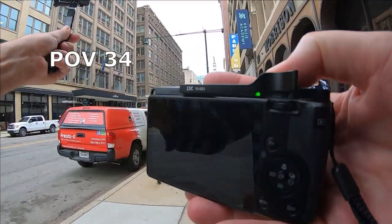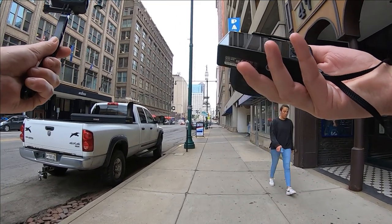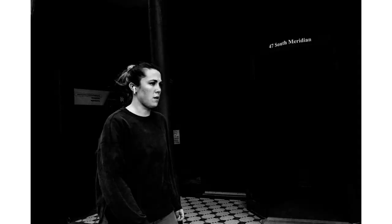Okay guys, so we are back downtown Indianapolis getting ready for another video. On this one we've got our settings at 1/500th of a second, f9. Our snap focus distance is one meter. Of course we've got both videos going and hope to make the best of it.